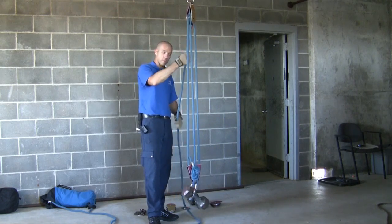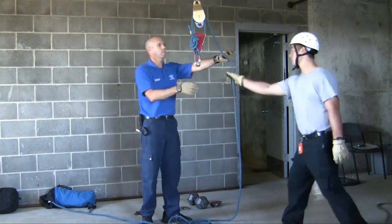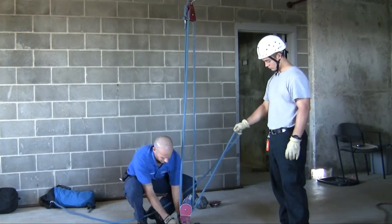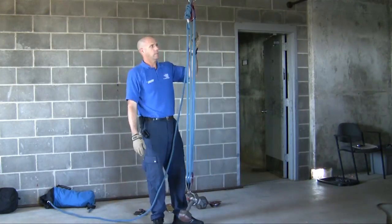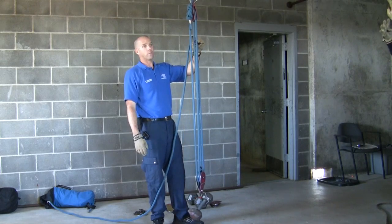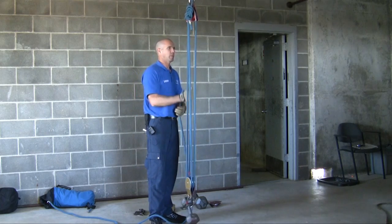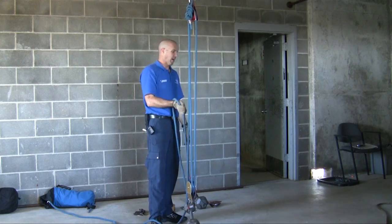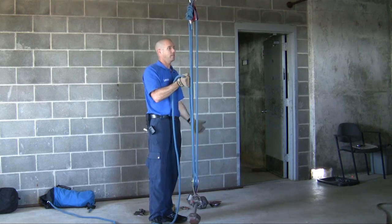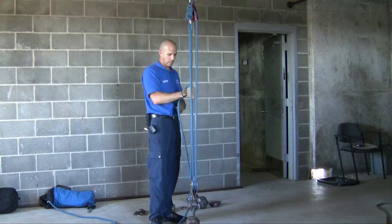You probably know what's coming — we're going to flip it. Fingers in the air. Four to one. 20 pound weight — how much am I having to hold right here? Five pounds. This is nothing. But what's the takeaway? Four times the rope.